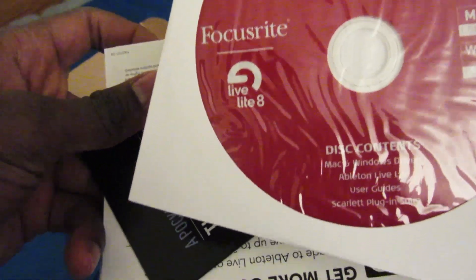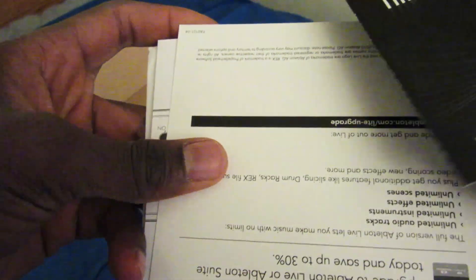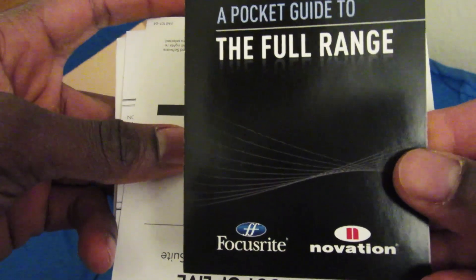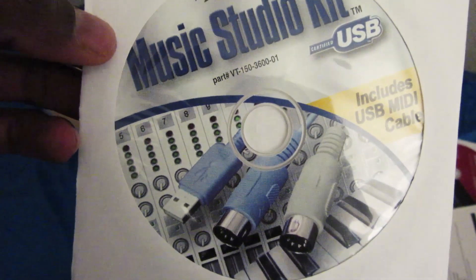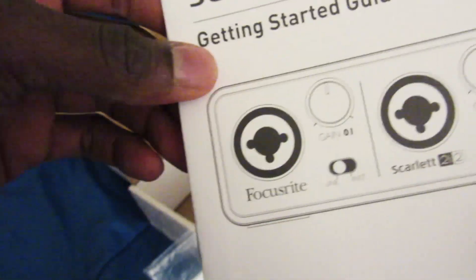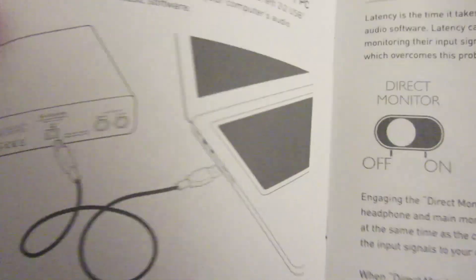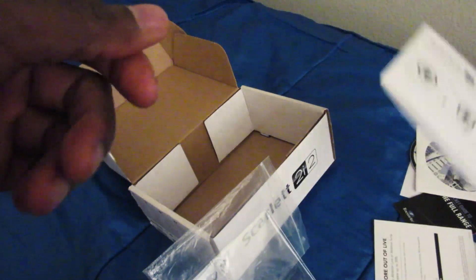There's a DVD with the drivers. It also comes with Ableton Live Light version 8, which I did install but haven't used much — I actually got Live 9 with my keystation so I used that more. There's also a pocket guide to the full range of Focusrite products, an Ableton Live 8 card, and a getting started guide that tells you to plug it into your computer and covers direct monitoring.